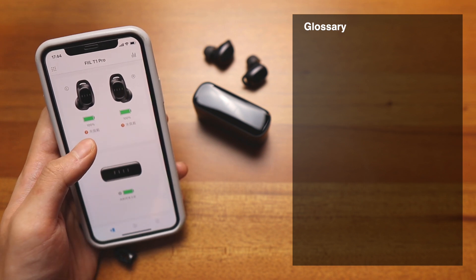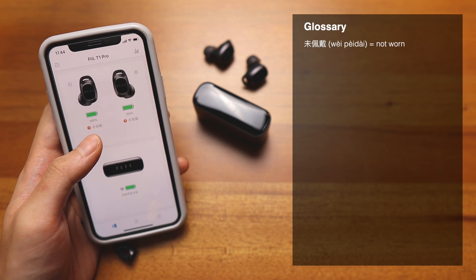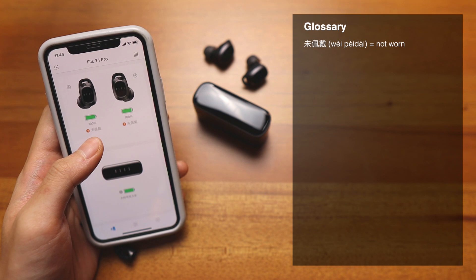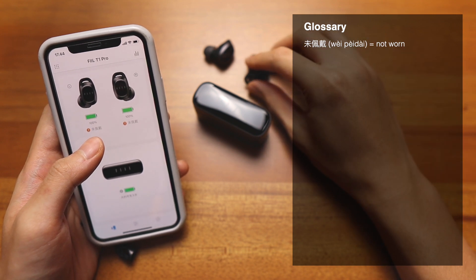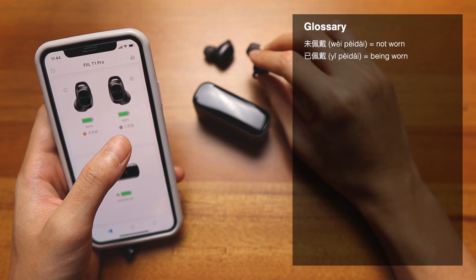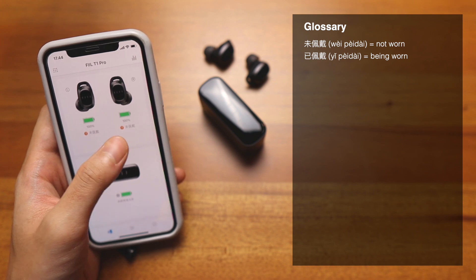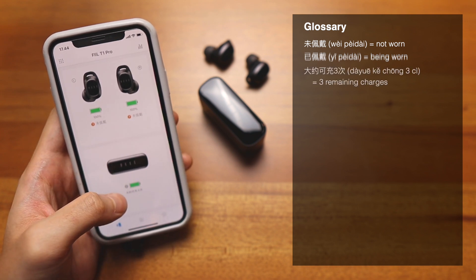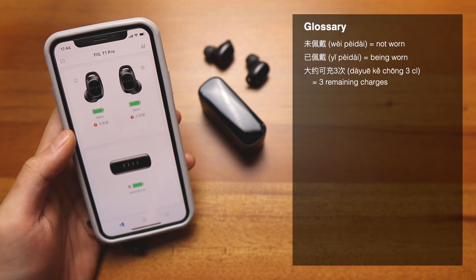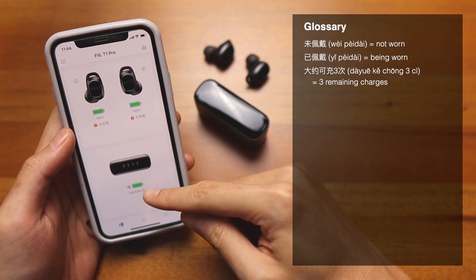First of all, this is called 未佩戴 — sorry if my Chinese pronunciation isn't great — but this means it is not being worn. If I cover it, you'll see 已佩戴, which means it is being worn. So this is the wear detection feature when it's turned on. And down here, 大盒可充三次 means the case can give a full charge three times to these earbuds.